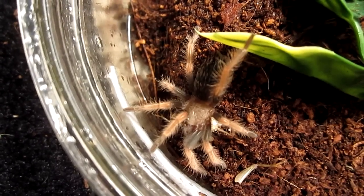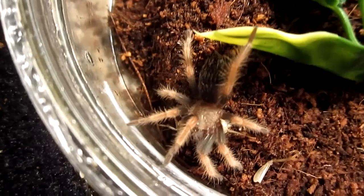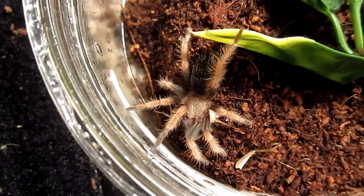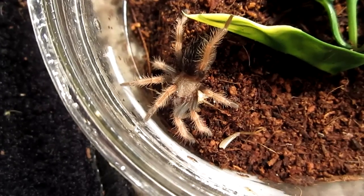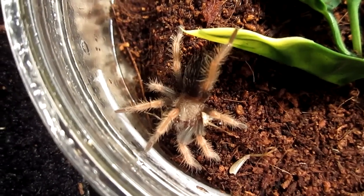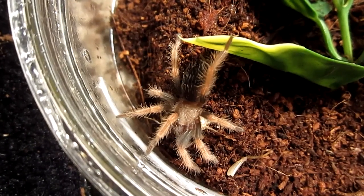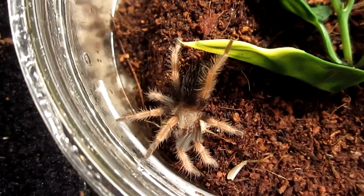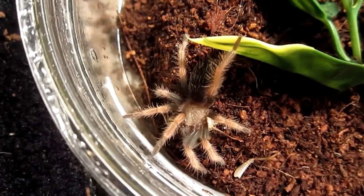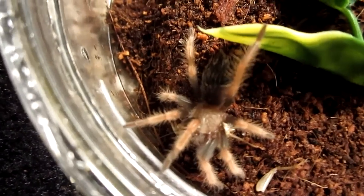I think that was the biggest cricket in the little container, so I gave that one the good portion. We lost a leg in the scuffle — well, not the tarantula, the cricket. Yeah, that cricket's history. You can see a little leg twitching — it's like 'help, help!' Nope, you're dinner — bottom of the food chain pretty much.